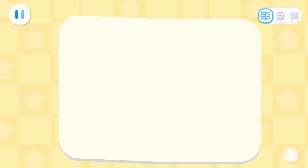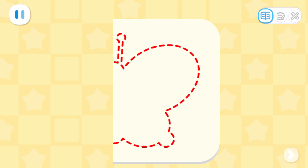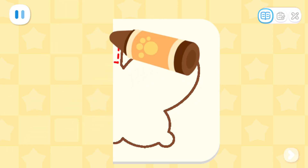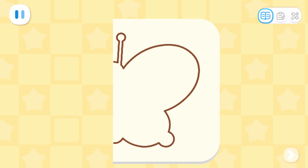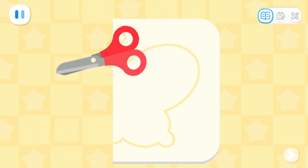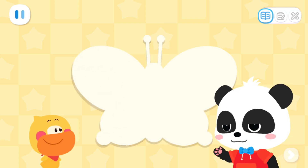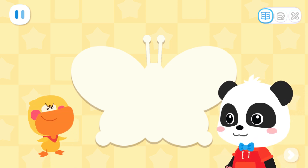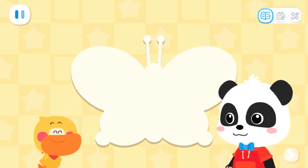First, fold the paper in half so that we can cut out a symmetrical butterfly! Draw half of the butterfly's body, then cut it out! Look — cut the folded paper and you will get a symmetrical pattern when you unfold it! Isn't that amazing?